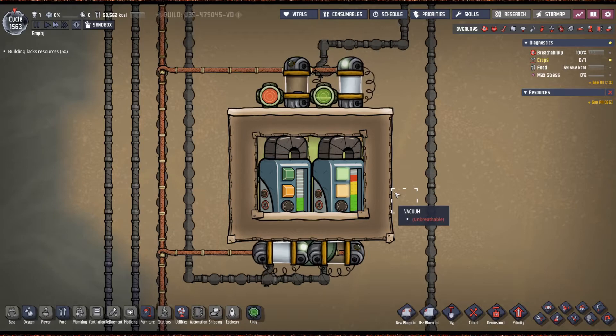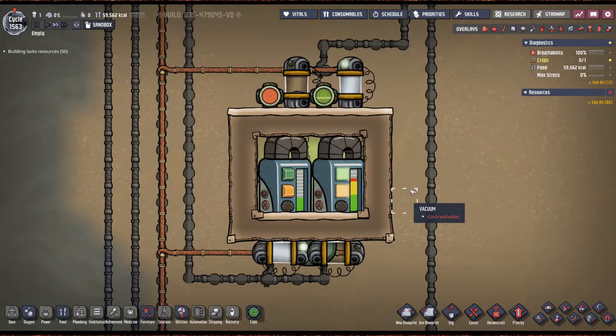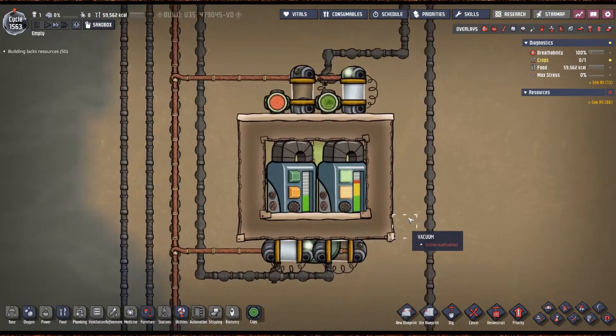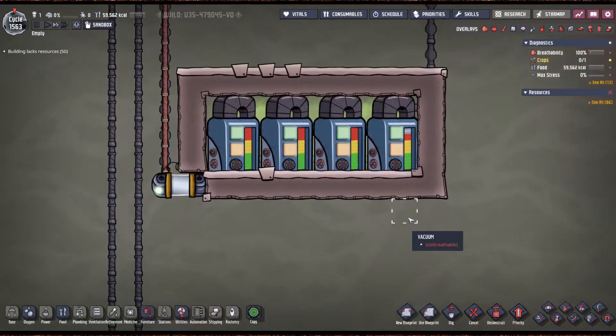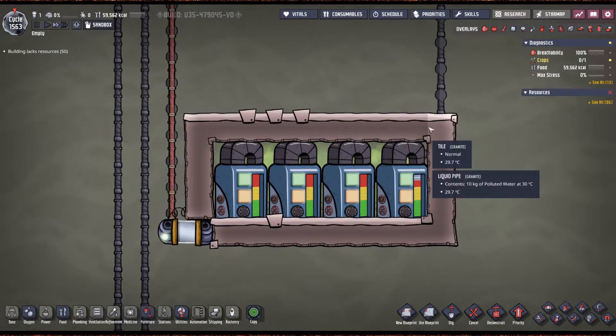The two-tank model will cost you 100 kilos of plastic for the two sensors. But we have an even better model — this is the four-tank model, and this one is my favorite by far. The reason it's the best is because it requires no plastic, only one valve. It is so easy to build, you can do it much earlier in the game than any other model, and it will process 10 kilograms per second.